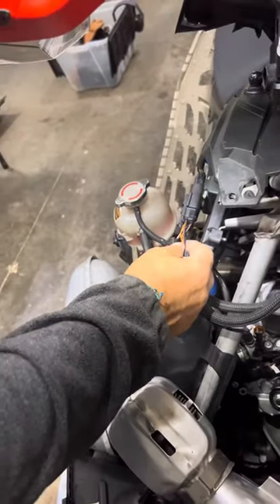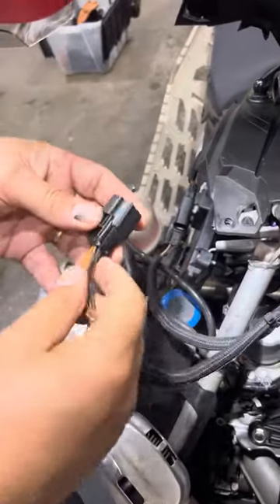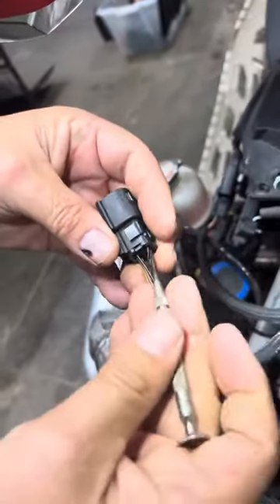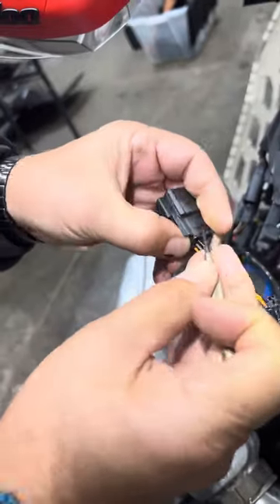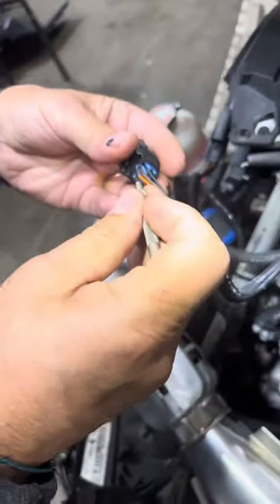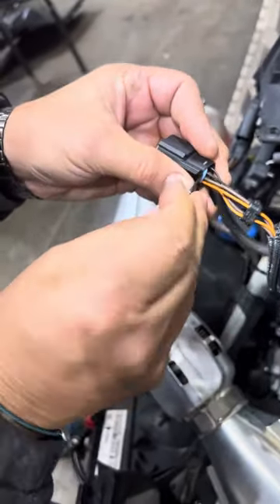To change the wires for the grips, just push that button and take it out. The first thing to do is take off the back plastic — go in there and release it, go in on this side, release it, then slide it back.